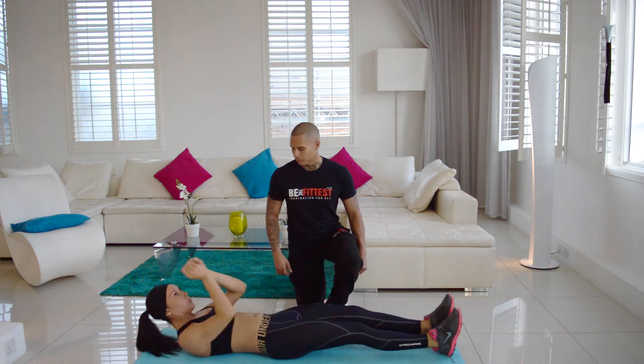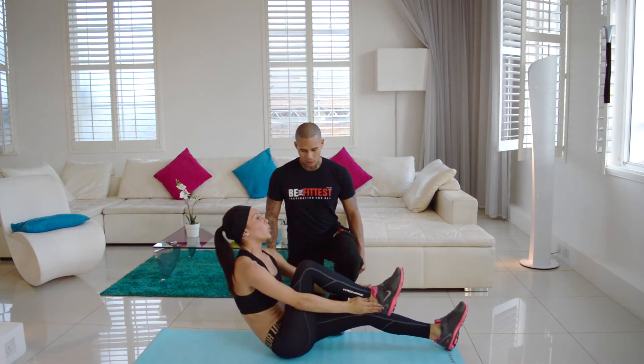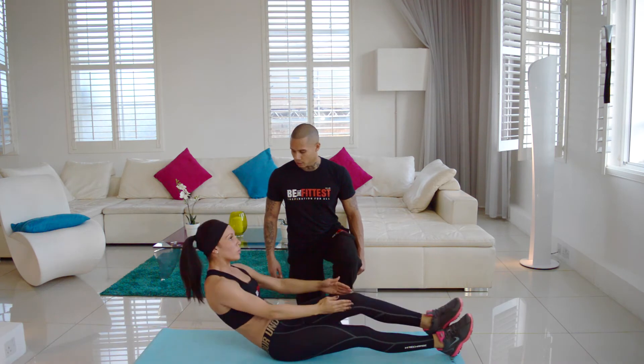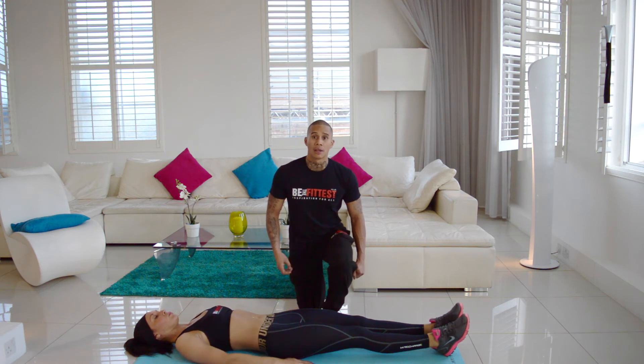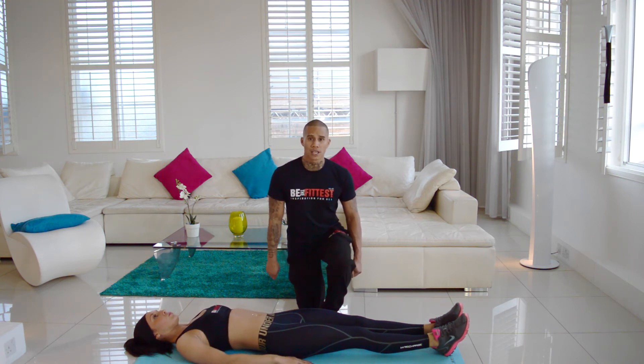Really breathe — as she's coming up, she's breathing out. Do this for a maximum of 15 reps, then rest for one minute and do it for two further sets.